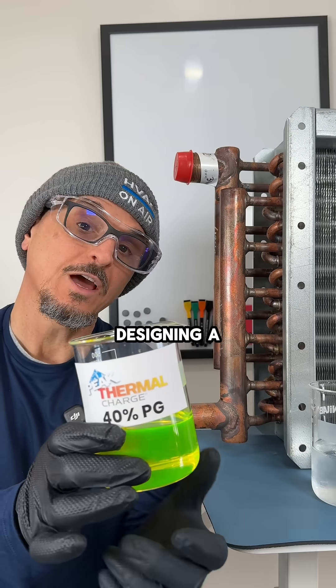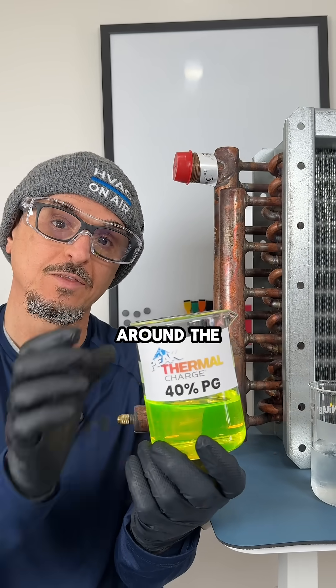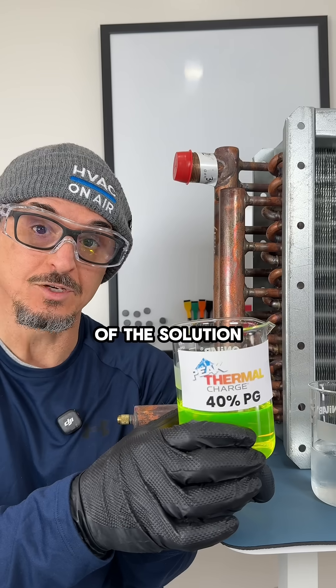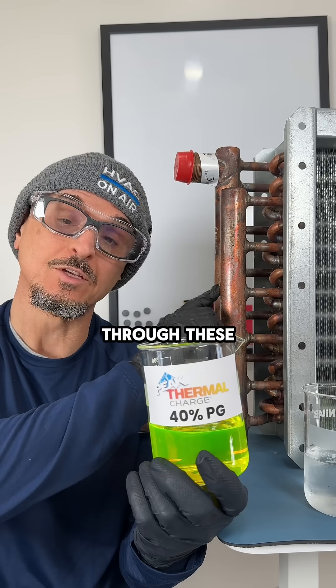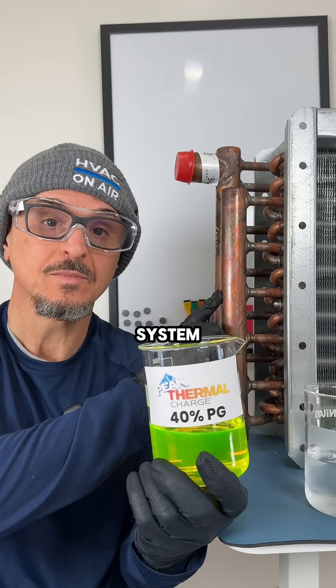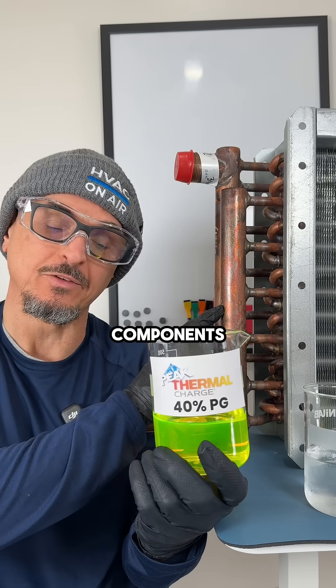When designing a system with glycol solution, you always want to design around the freezing point of the solution, because that's where the slush begins. Even slush flowing through these pipes is not good for your system — it could deter heat transfer, cause problems with your pumps, and could damage major components.